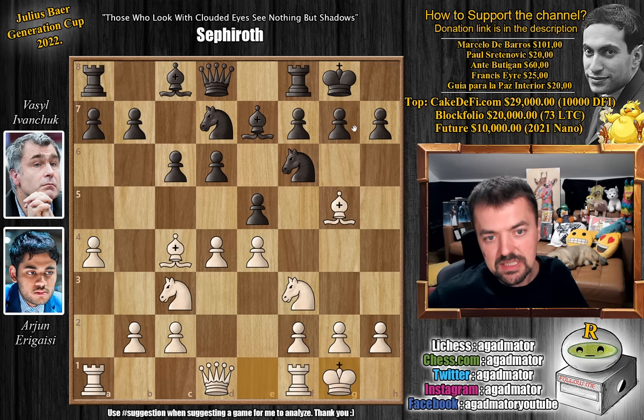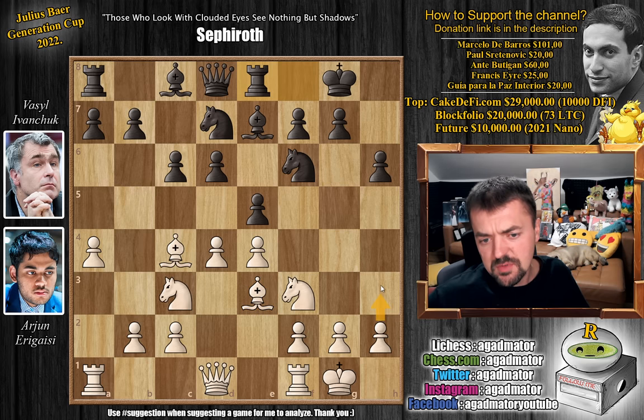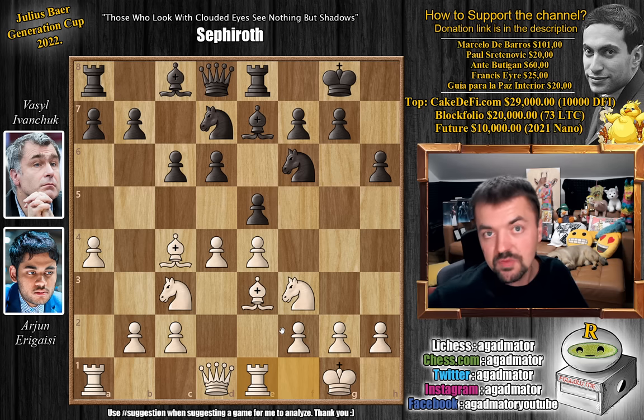Now both players just castle. And now pawn to h6, challenging Arjun's bishop here — saying, do you want to capture or do you want to go back? Of course he's not going to capture. Bishop back to e3 and now rook to e8. There are some games where h3 and bishop to e2 were played, but here we have rook e1 by Arjun, and it is now as of move 10 that we have a completely new game.